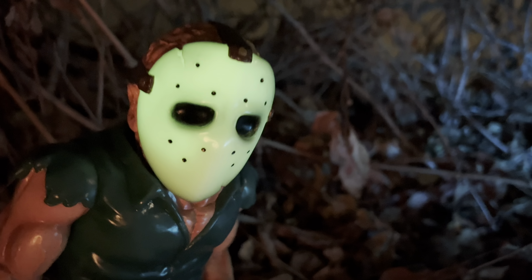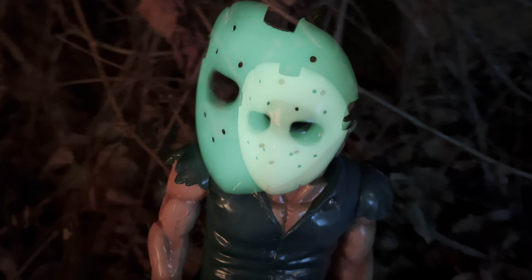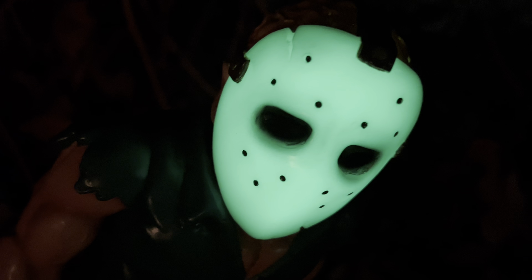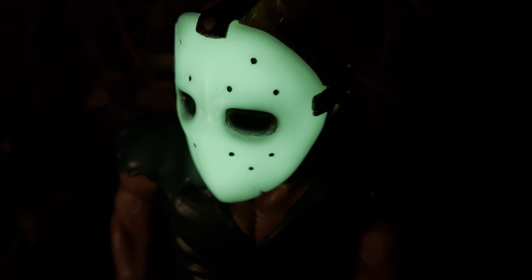Here's a shot of the glow in the dark. I was outside during the day doing the shots, then I brought it inside the house, and even in broad daylight it was still glowing — even in a little bit of dim light. Outside it's very bright. I wanted to show a little bit of contrast with some light and in the dark — it's pretty nice.